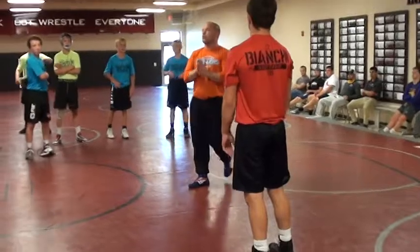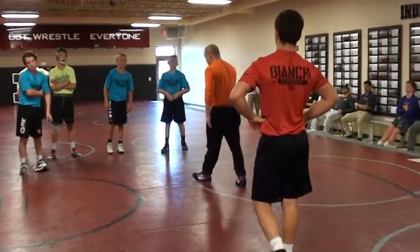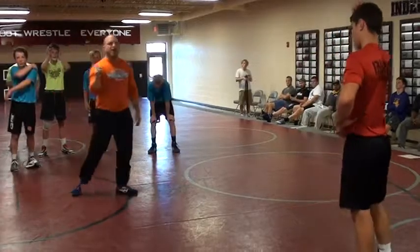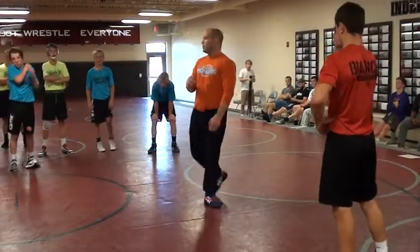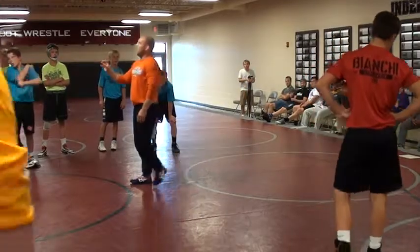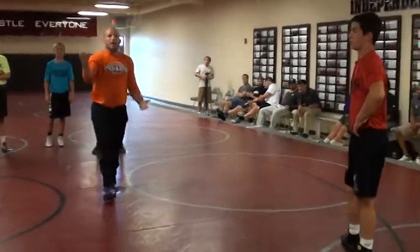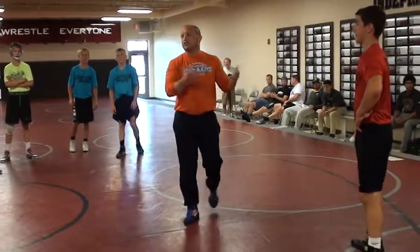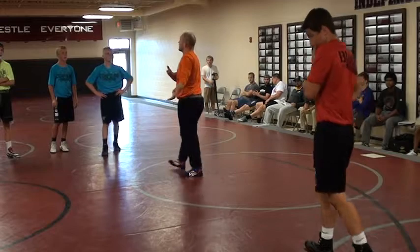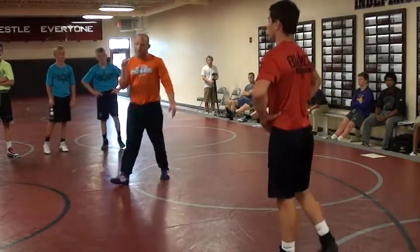Just taking some patience, right? I'm trying to encourage you guys not just to attack, but attack when it's there. When you create the opening, that's when you should be pulling the trigger. The more that you focus on winning the hand fight, the more openings will be created for you. If you're doing it right, you'll be controlling the ties at the pace of the match. He won't ever feel comfortable about taking a good shot. Just keeping that pressure on.